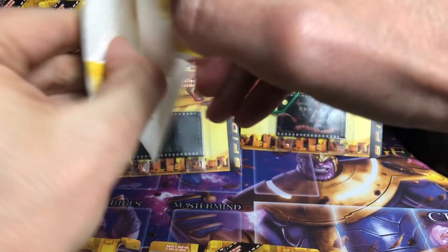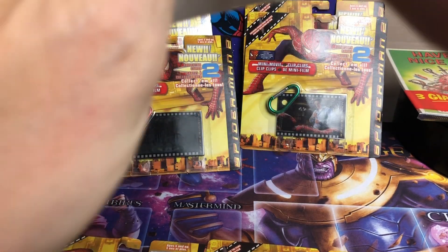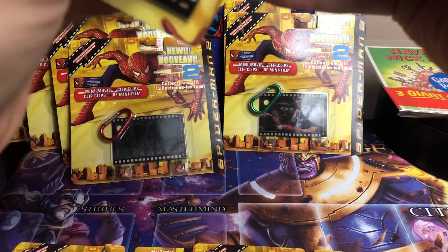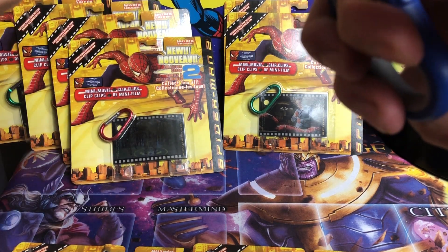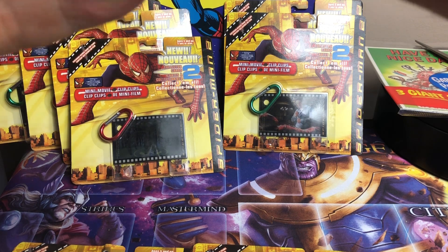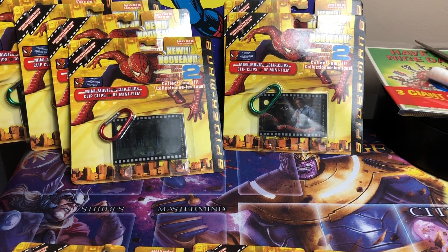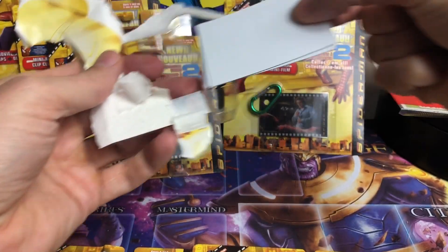Not the easiest to get into — let me grab the scissors here. I hope everyone's doing good. I see Platinum still going heavy, which is awesome — it's a great looking set. Definitely not the easiest to open, which is sort of good. Okay, finally — there goes the carabiner.